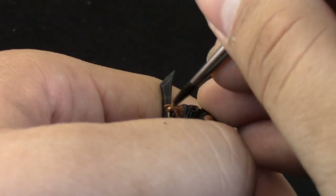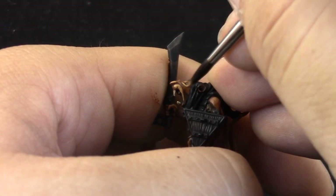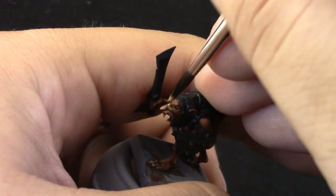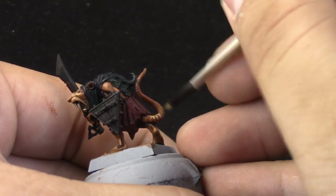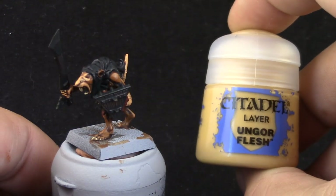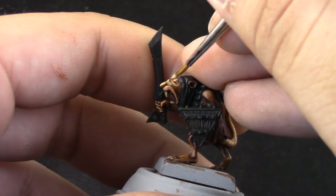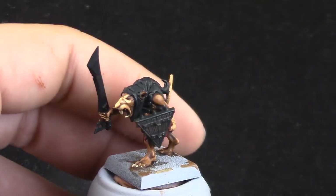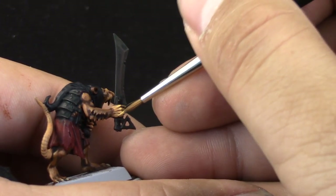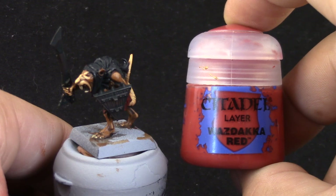Here I'm using Bugman's Glow to paint the flesh areas on the rat, just bringing back the color because the wash toned it down. I'm cleaning up and leaving the recesses on the previous color. Then with Kislev Flesh I'm going to give a second highlight to the skin on the same areas that reflect light. The hands, tail, and face are all painted with these flesh colors.